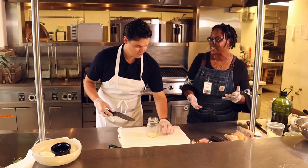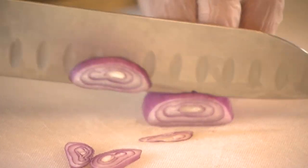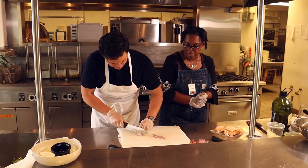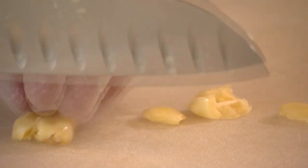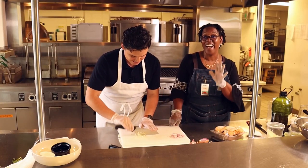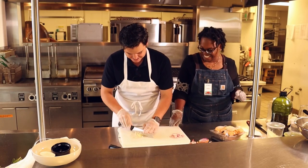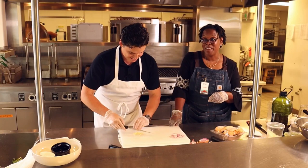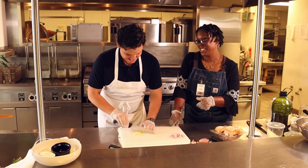This is for the dressing — so I'm slicing these. We leave here with 10 fingers and 10 toes, and that's a good day. Always a good day when you end up with what you have. Now you can give it a chop. I've done this before — and I'm sure he has done it before. He's a great sous chef.